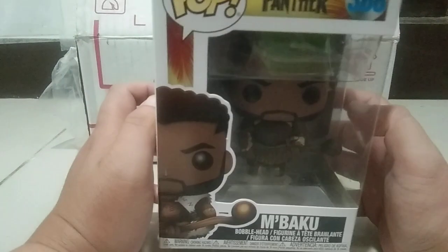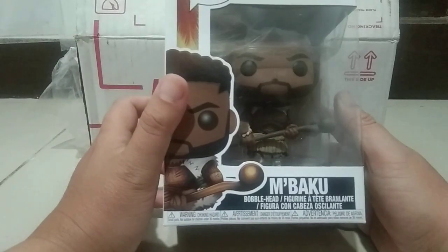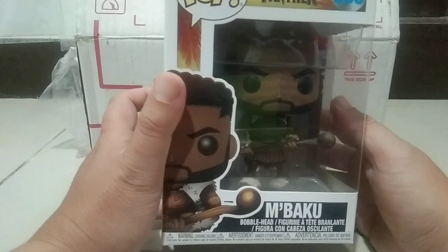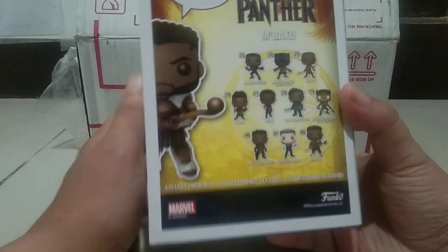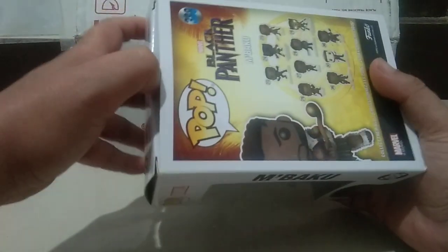Alright, what we have here is Marvel from the Black Panther first series of pops that they released — M'Baku — and we have the original pops here from the line. I want to complete all of them but I got a few done already.